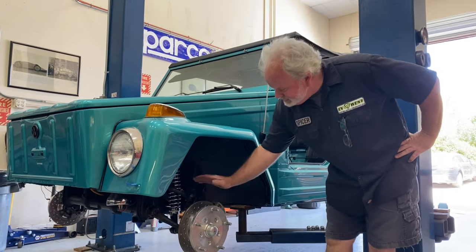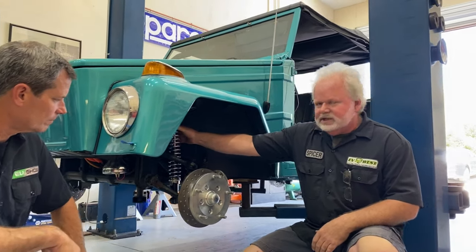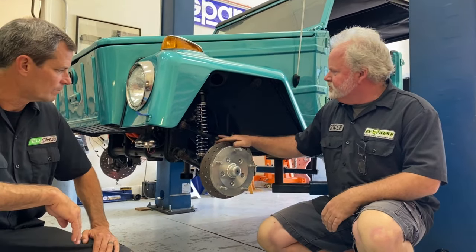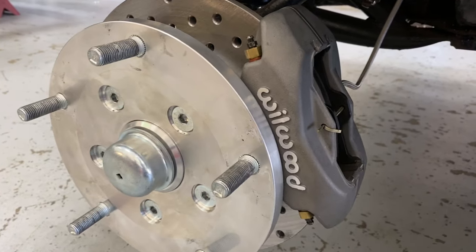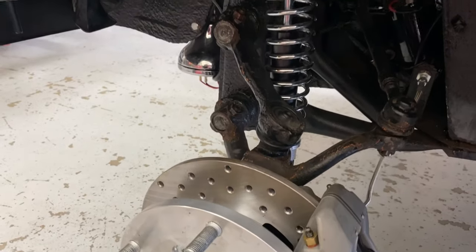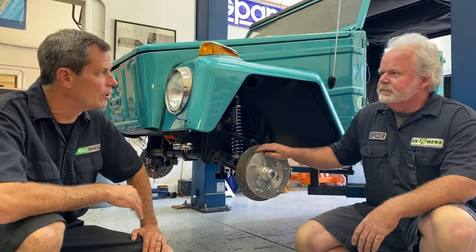We're putting Wilwood disc brakes on our front end on our ball joint beam, and we've got a nice set of coilover shocks from our friends at Envy. So that's gonna help support our weight and help us stop the car. We still have our beam springs, but we just added a little bit more because we're gonna add about 200 to 300 pounds — maybe about 250 — to the front.